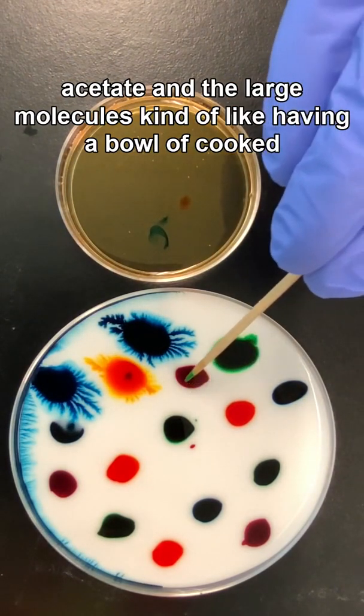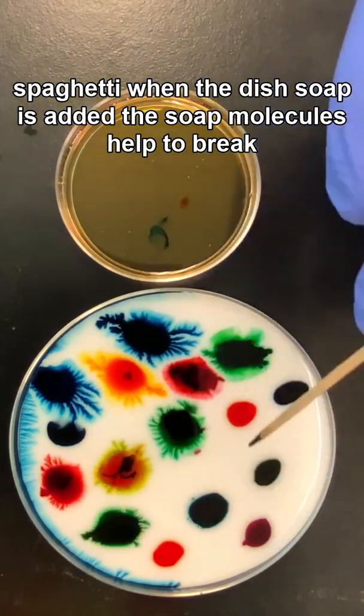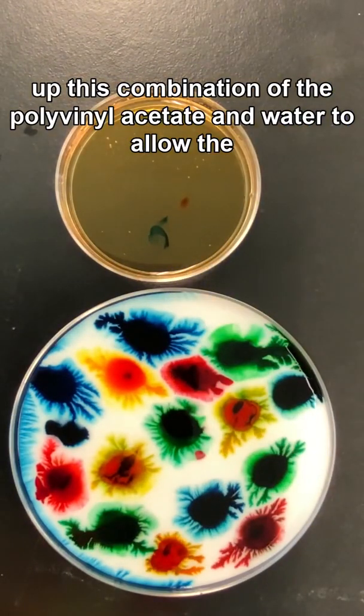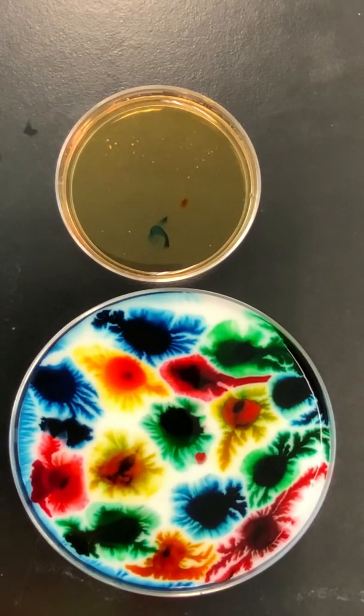That large molecule is kind of like having a bowl of cooked spaghetti. When the dish soap is added, the soap molecules help to break up this combination of the polyvinyl acetate and water to allow the food coloring to flow more easily.